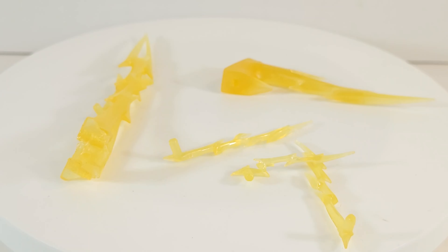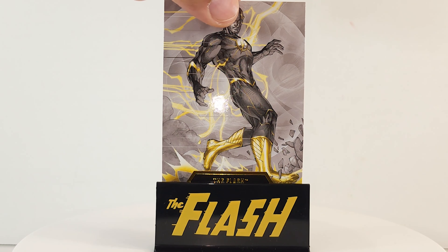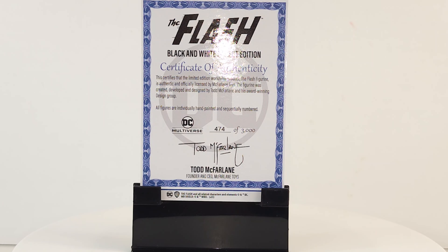I hope McFarlane Toys sticks with these going forward. The authenticity card is a little bit hidden down there — it's got the Flash Black and White Accent written on the bottom. And on the back you can see I got number 474 out of 3,000.